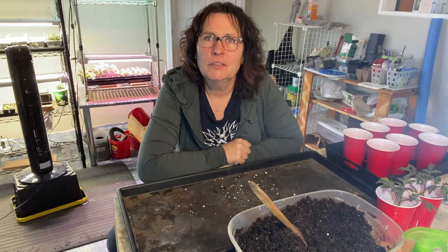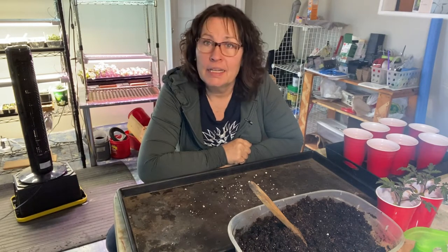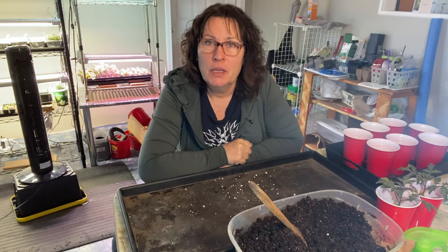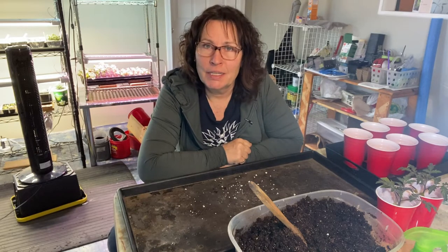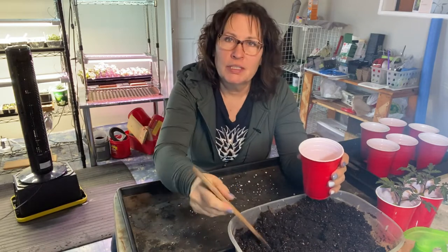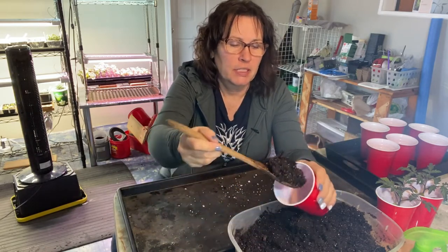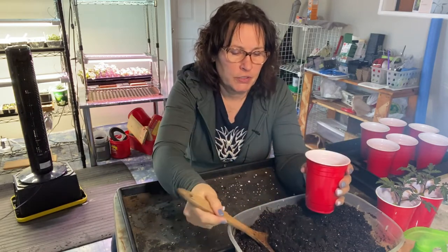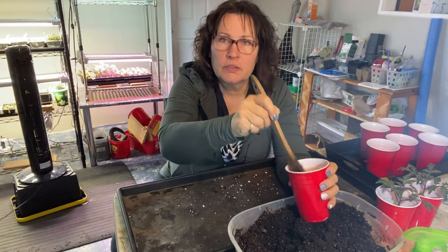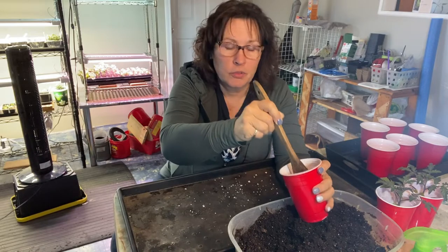Hi there and welcome to the channel. It's an exciting day here down in my growing room because it is time to start planting tomatoes indoors, getting them ready for the outdoor garden. I think starting tomatoes indoors is one of my favorite indoor starts. I find that they are one of the easiest things to get growing indoors.